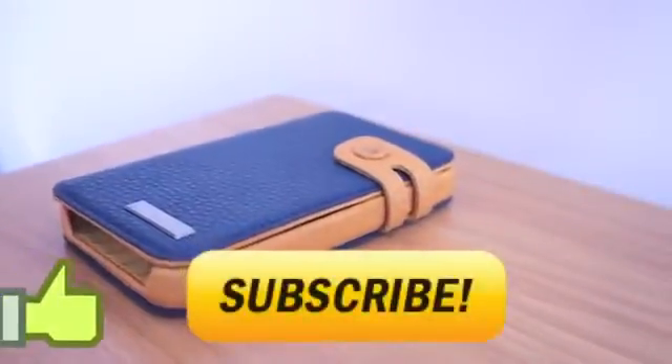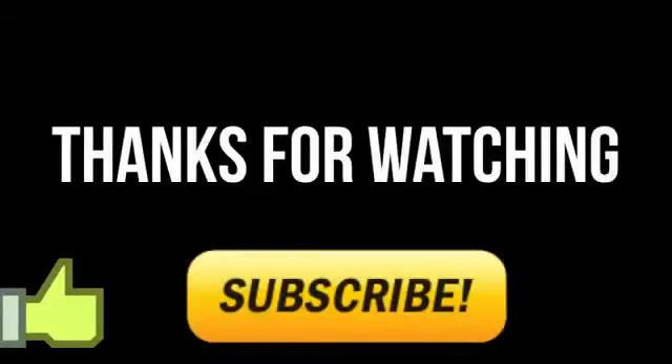So guys, thanks for watching — make sure you hit that subscribe button, click the like button, comment down below to tell me what you think about the case, and I'll catch you in the next one. Peace out.